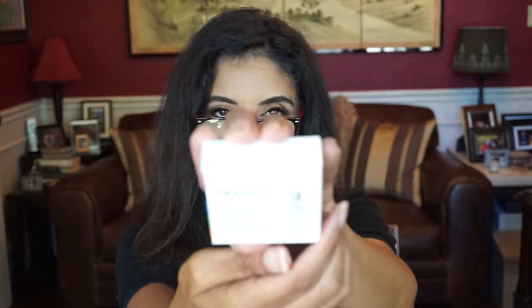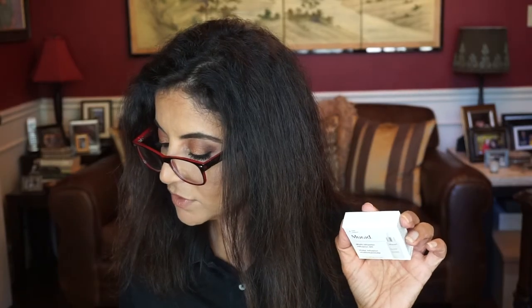Next we have by Murad — this is the Multivitamin Infusion Oil. It says: just like your internal health, vitamins are just as essential for your complexion. This oil features six potent vitamins to help hydrate, brighten, and protect.